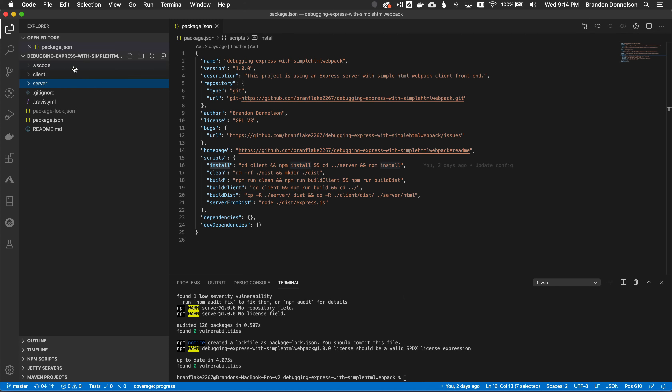Essentially what this is, is a simple container format where I can host a simple website. There are a lot of different ways you can do this, but in this particular case I just wanted to show that this was possible with a client-server configuration.